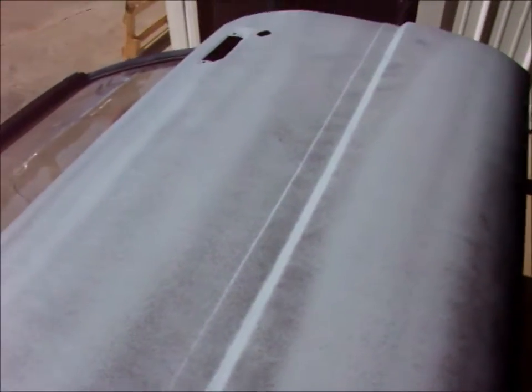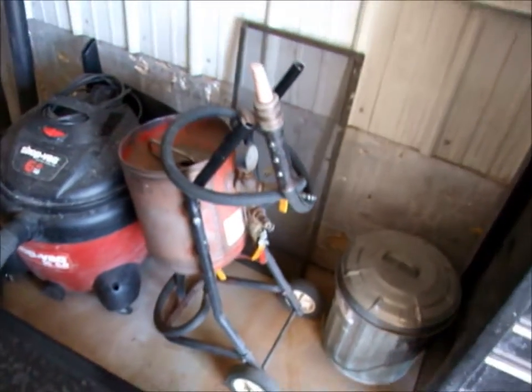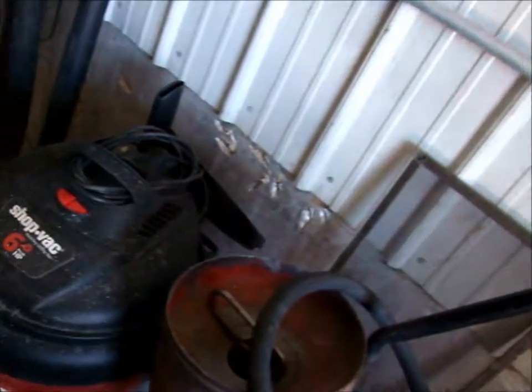Old blisters it was. Put the guide coat on it. And that's a sandblaster we use — do all the sandblasting outside, naturally.